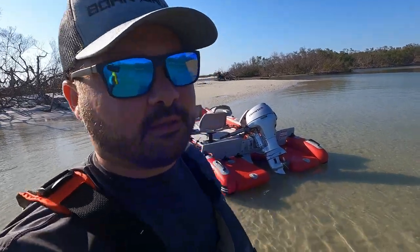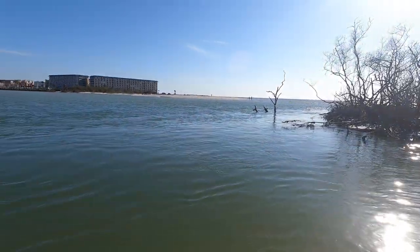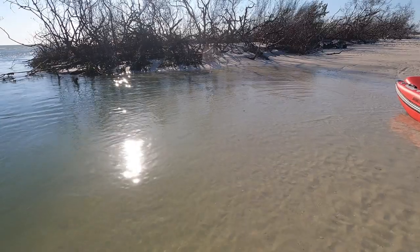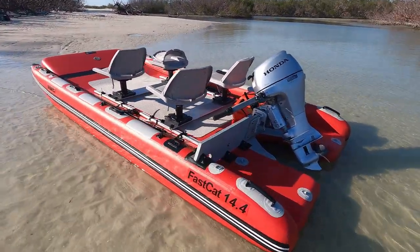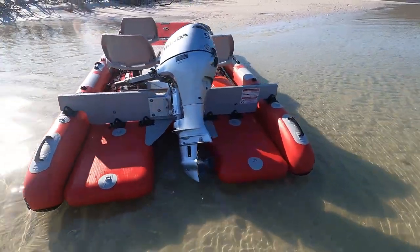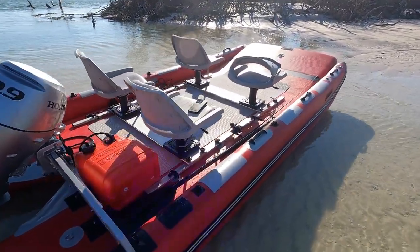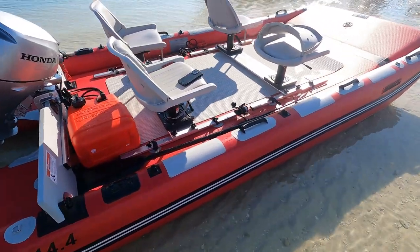A huge priority for me out here in southwest Florida is being able to come up on these flats where a lot of the big boats can't. All of them have to stick to the beaches over there or anchor off, versus us — we can come up into this shallow water, only about a few inches, and I can easily walk around the boat, grab my stuff, and just walk right onto the beach.